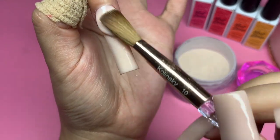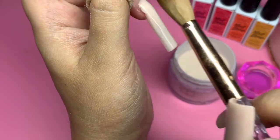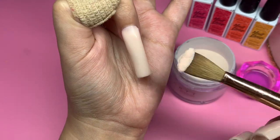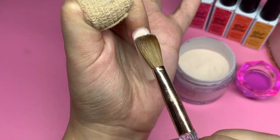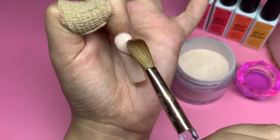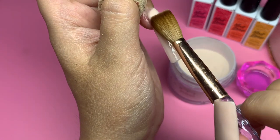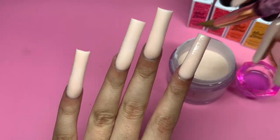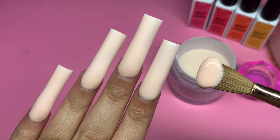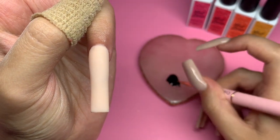After the first time I use a new acrylic brand, I figure out how it works — whether to pick up a drier bead or a wetter bead. It's something you can adapt to. Don't think it's a bad acrylic just because it's drier or runnier. I work with many different acrylic brands, and I can tell you that I can work with most of them. It just has to do with practicing and knowing what kind of bead to pick up.